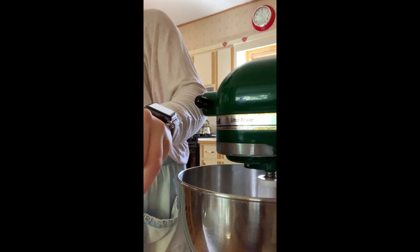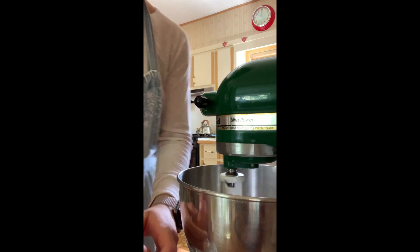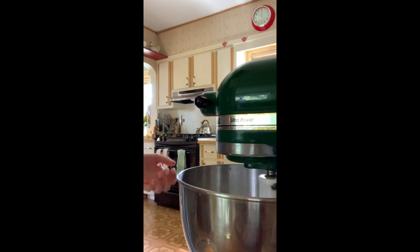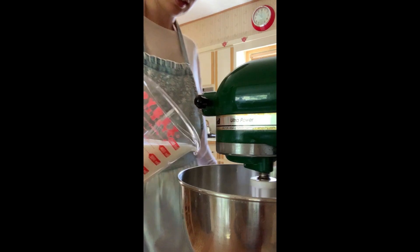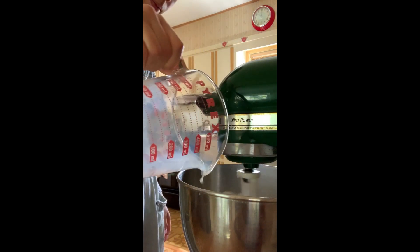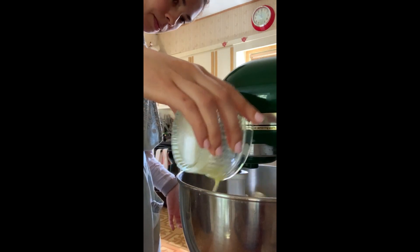Apple cider vinegar has been added. Baking secret: always crack your egg into a clear glass bowl before you plop it in, just in case any shell gets in. We're going to plop our egg in there. So slowly add in this milk, and cool it down to room temperature.